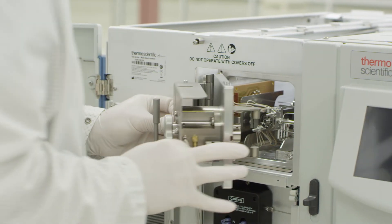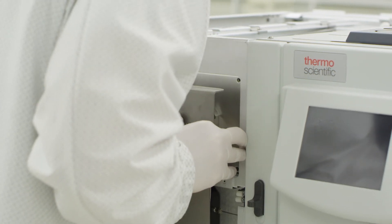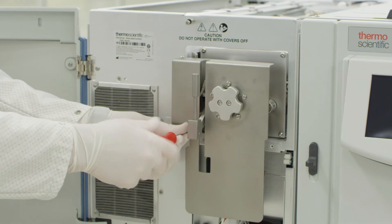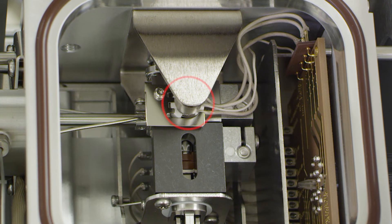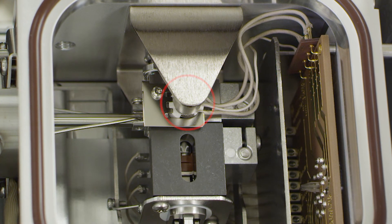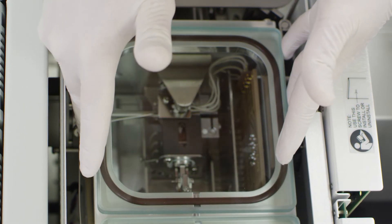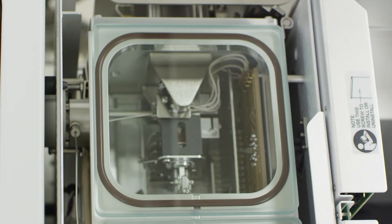Replace the manifold door in the opposite way in which it was removed. Replace the four screws which secure the manifold door to the mass spectrometer. Be sure that the magnet of the yoke is positioned directly above the filament. Replace the glass top to the assembly. Take great care to ensure that the glass cover is seated evenly. This will ensure that the instrument will be able to achieve and hold vacuum.